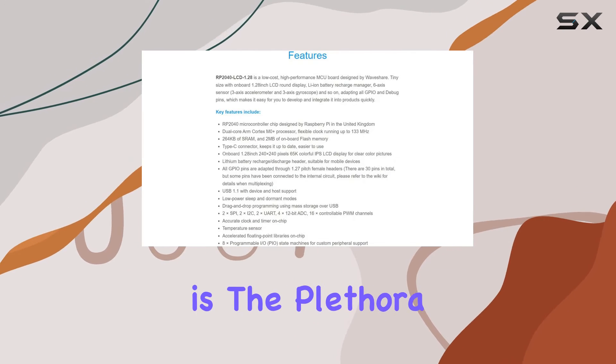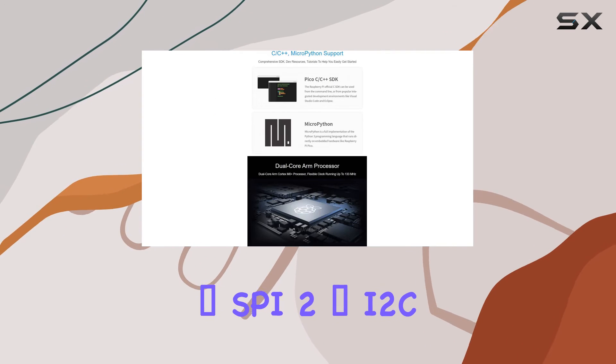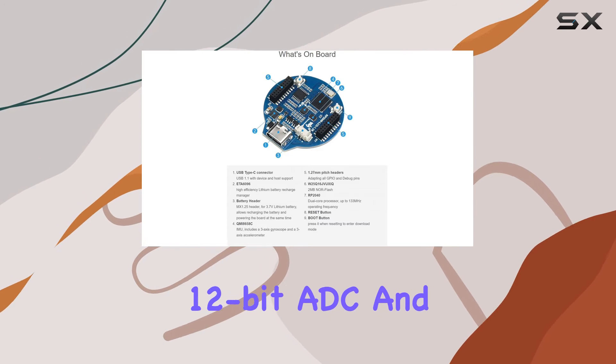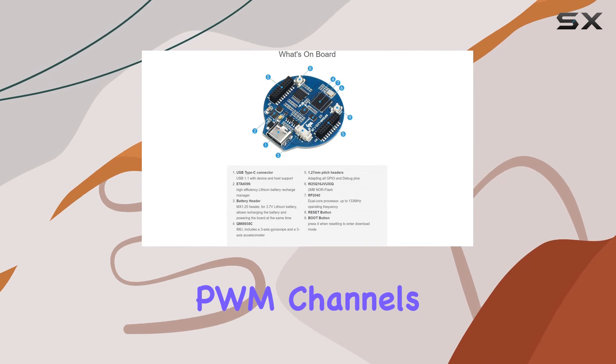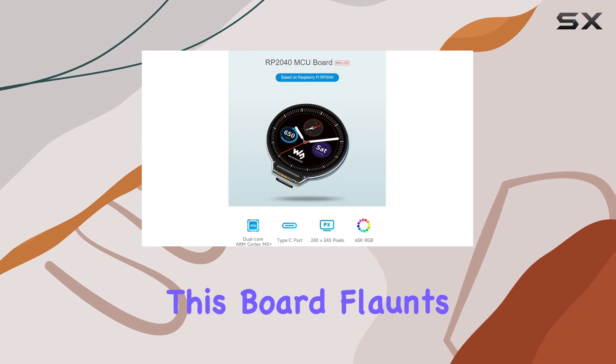What's impressive is the plethora of interfaces available: two times SPI, two times I2C, two times UART, four times 12-bit ADC, and 16 times controllable PWM channels, ensuring versatility for various projects.